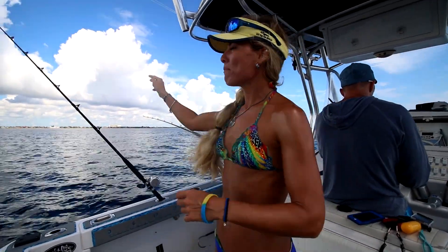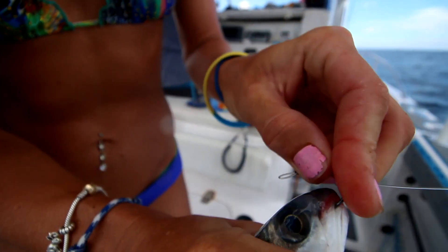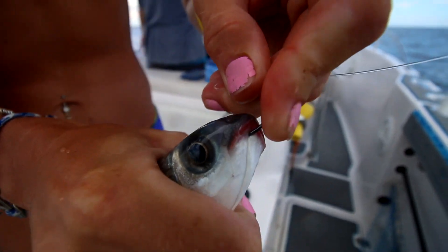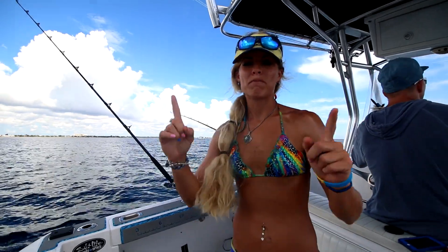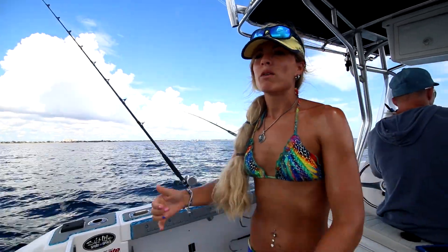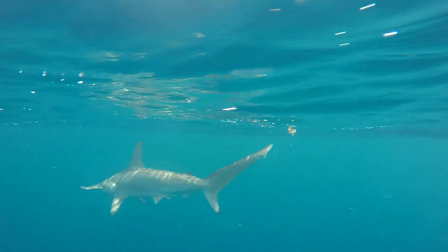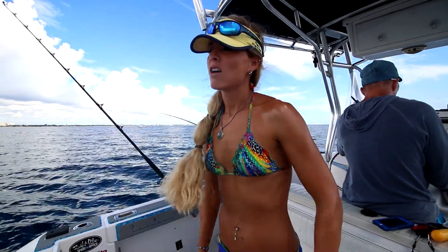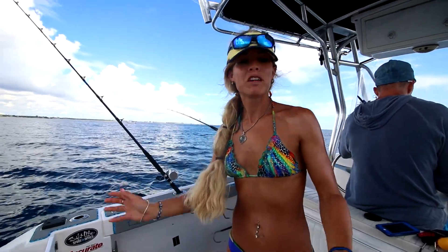We have one down bait with a heavier weight and one with a lighter weight so they don't tangle. For our top baits we have circle hooks with 40-pound fluorocarbon leader, matching our hook size to our bait — we're using 6/0 circle hooks today with our big live mullets. We've got the shark still here right now, so we need to get out of here. Sharks are not a good thing to have in your spread.